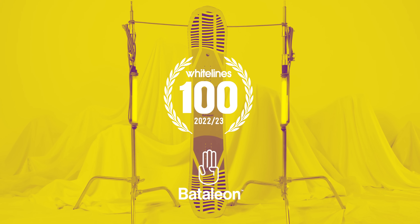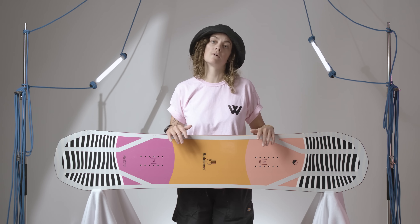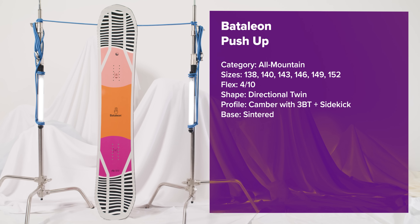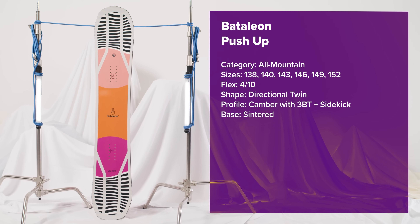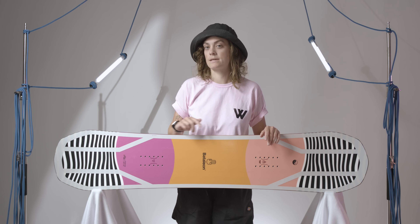A perennial favourite in the women's Battalion line-up, the Push-Up is their versatile, fun-loving, all-mountain machine. There is so much potential here and any intermediate rider who wants to progress across the whole mountain should definitely take a closer look.